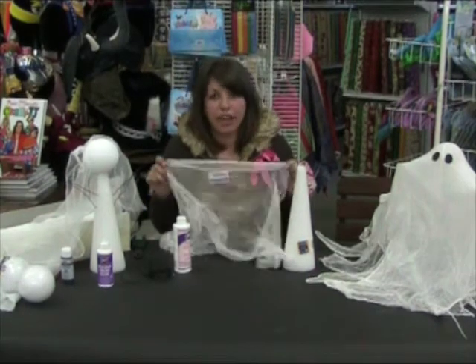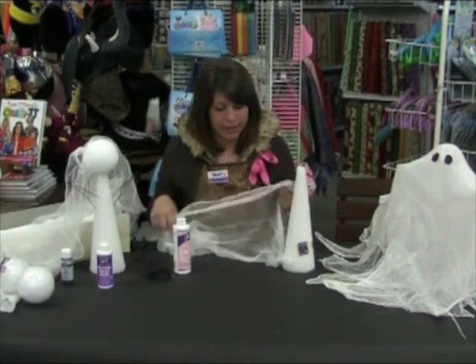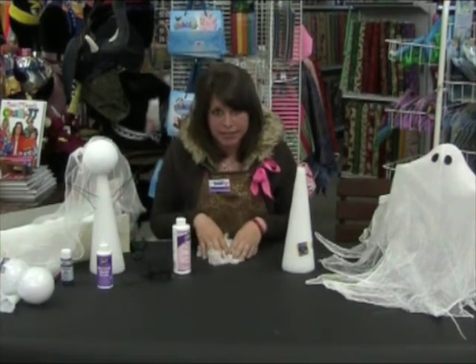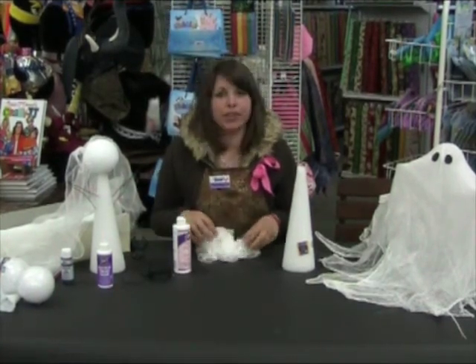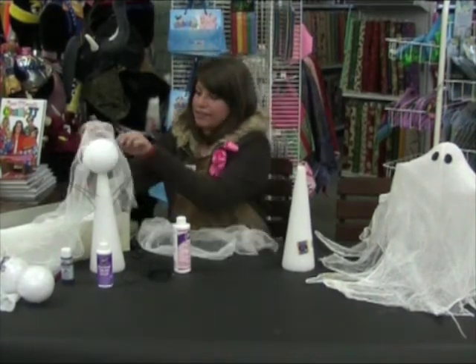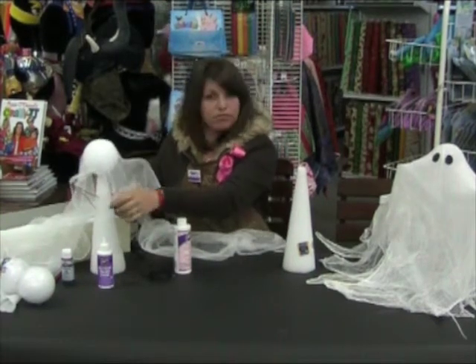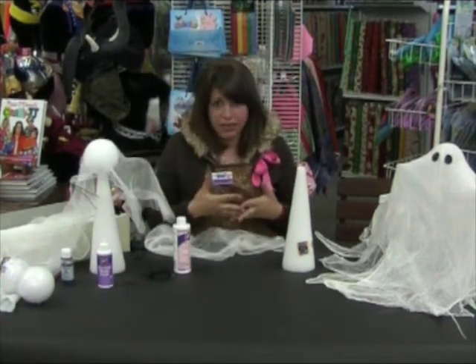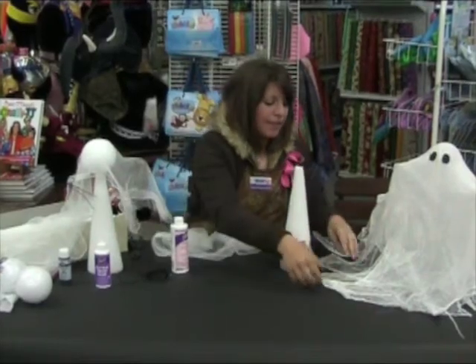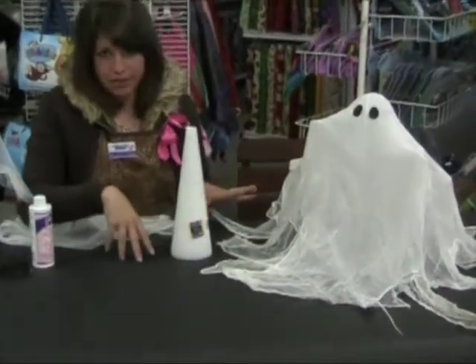I recommend using three large pieces of one yard length cheesecloth approximately. You're going to want to dip it into the solution, make sure it's totally submerged, wring it out, and then you can drape it across your shape any way you like, any direction. A cool effect is to pull the edges and kind of give it a windy sort of feel.